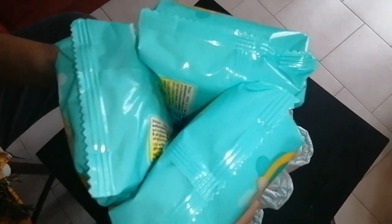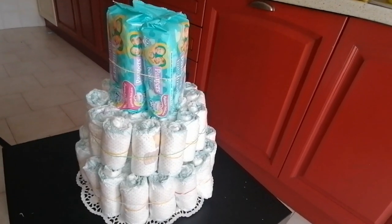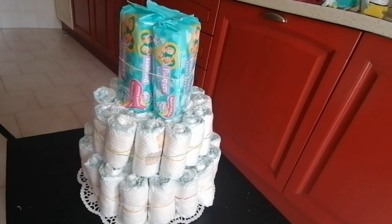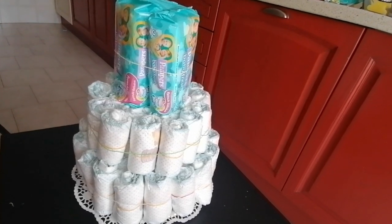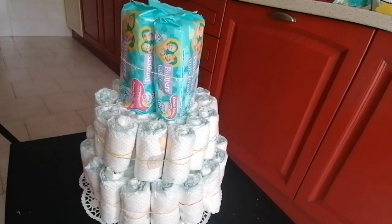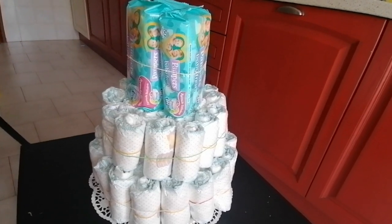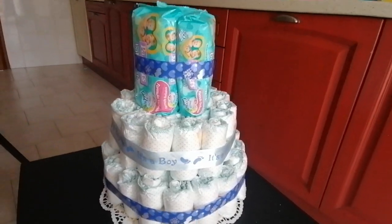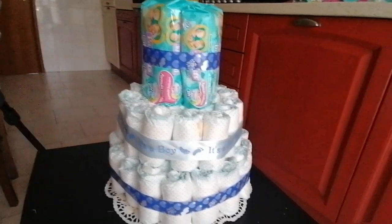The cake is already ready, but we need to finish it because the rubber bands used to hold the diapers together are visible. We are going to cover them with ribbons. If I'm taking the gift to a baby boy, I normally use blue ribbons, but if I'm taking it to a girl, I use pink ribbons. You can color it however you like — put different colors of ribbons, just the way you like it. You just take ribbons and use a safety pin to hook it. I already have the ribbons on — sorry I didn't show you exactly when I put them.